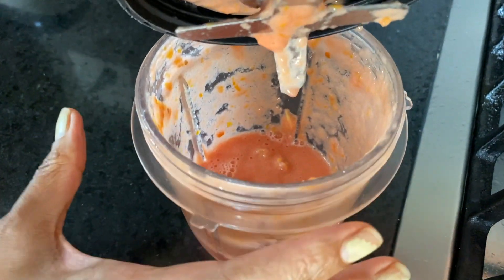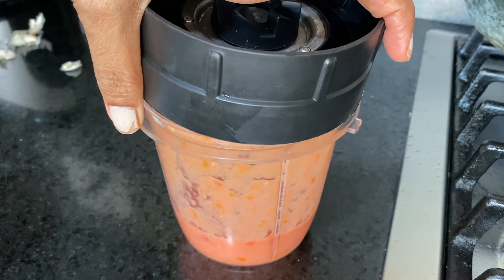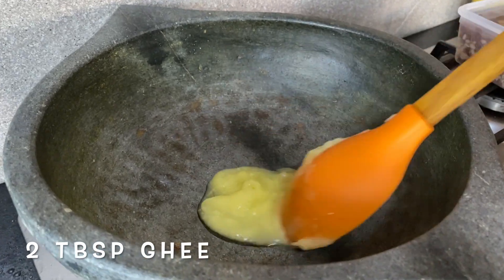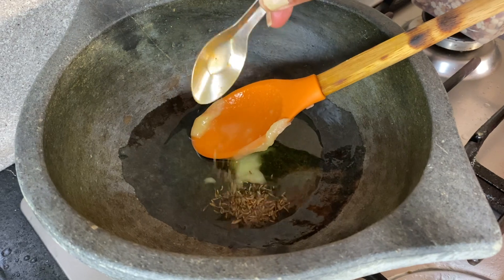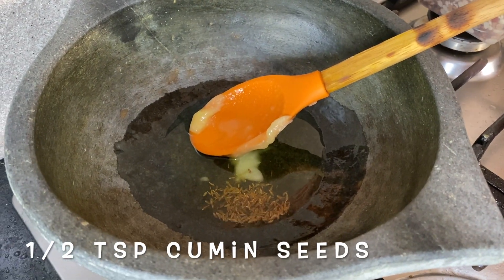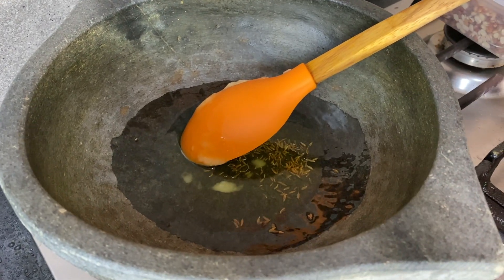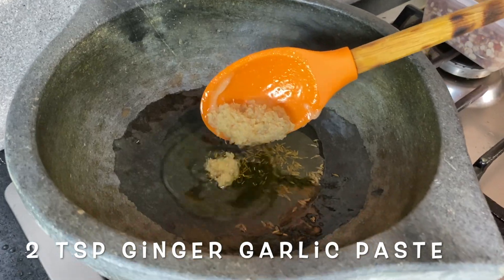We're going to fry and reduce the puree, which will thicken it and give it a deeper color. To the pot I'm adding about two tablespoons of ghee and about half a teaspoon of cumin seeds. I don't like them getting too brown as they can get a little bitter, so avoid that. Now adding some ginger-garlic paste — about two teaspoons.